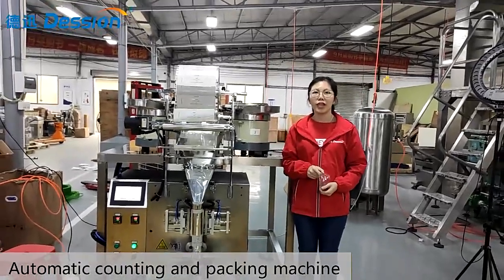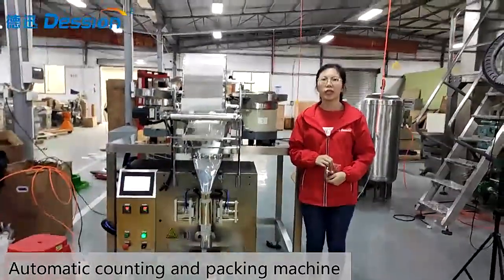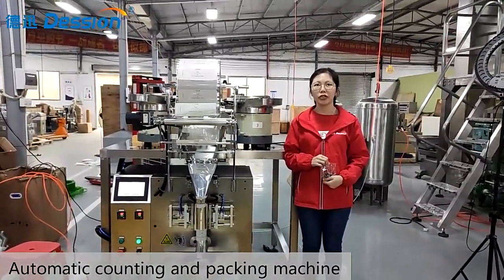Hello friends, I'm Gabi from Foshan Station Packing Machine Company. Today I will introduce our cotton packing machine to you.